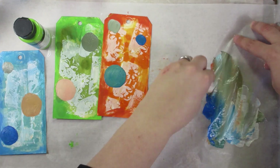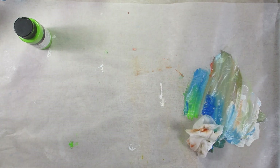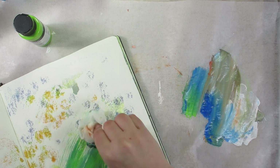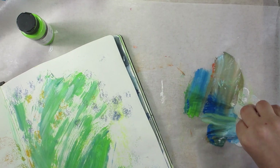While I let these dry, I usually just take my excess paint and get it onto a larger surface, like a journaling background, so that I can both conserve the paint and also have some marks to respond to later on.